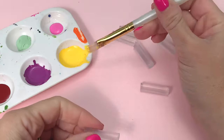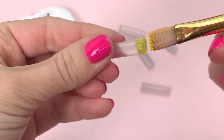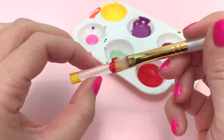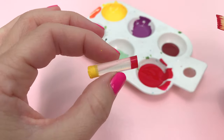Peel off any loose strands from the hot glue melting and then paint the bottom yellow. Now turn the stick around and paint the top to represent the flavor of the lip balm. This is going to be strawberry. You can also leave it clear for a flavor-free lip balm.